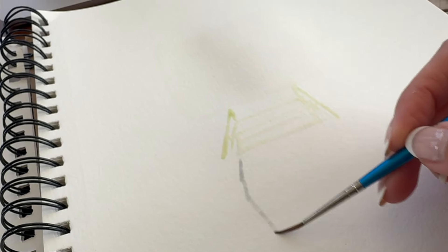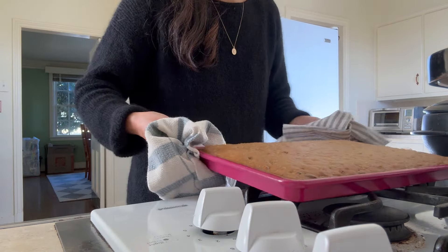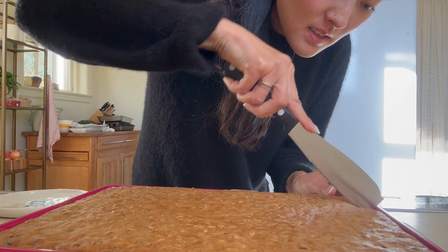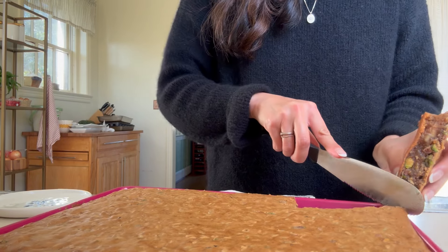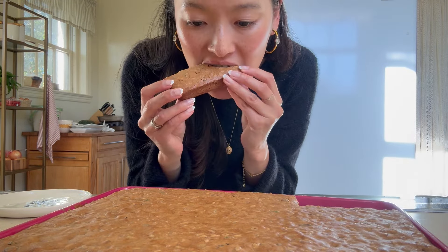I think the bars are done. Smells good. With a cup of tea? Just perfect.